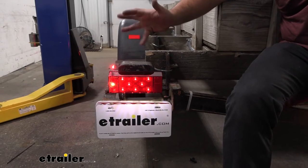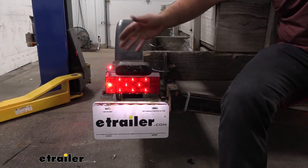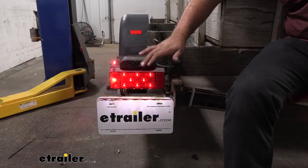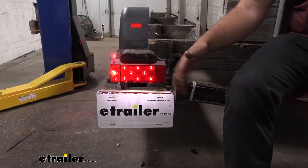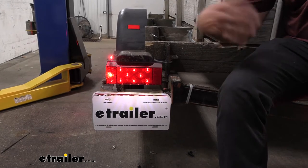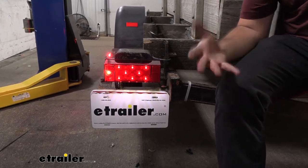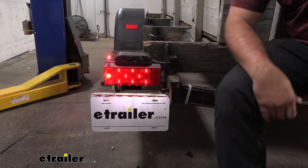These are going to have 14 LED diodes, and the great part about LEDs in general is not only do you get better light, but you also get a longer lifespan. These are rated for 100,000 hours and there are no bulbs to replace. Trailers tend to bounce around, especially something small like this, and those filaments in the bulb tend to go out quite often. Not having taillights on your trailer can be a safety issue, but these are DOT compliant and you're never going to have to worry about those bulbs going out.